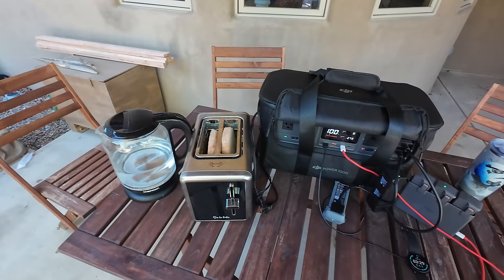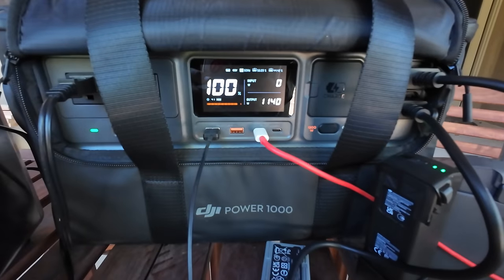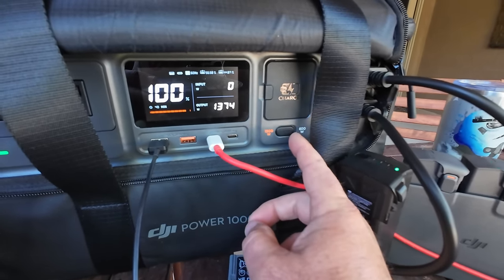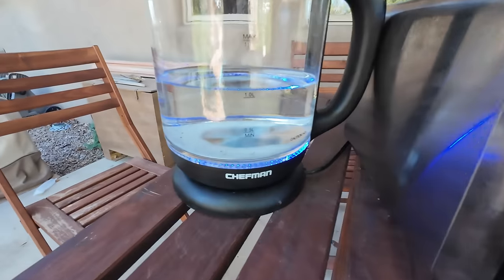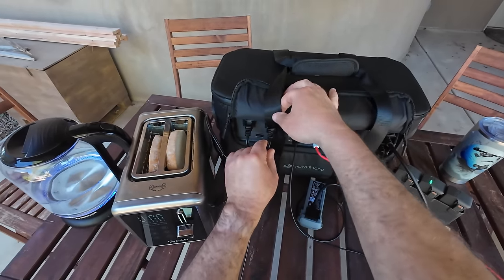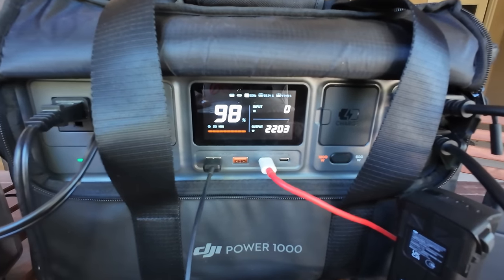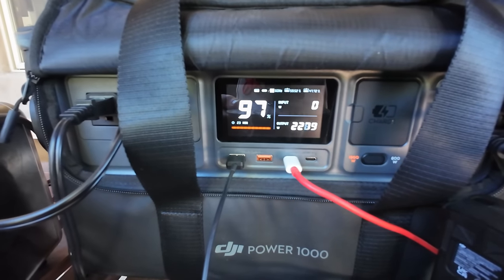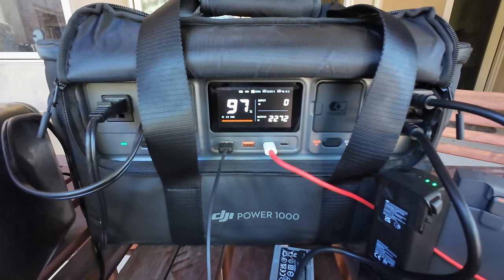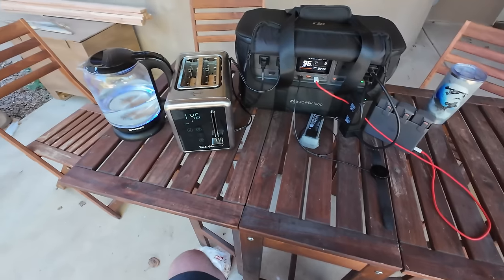Now we want to run the high-draw items. I've set the switch to the 1200-watt heavy-lift mode. Clicking on the toaster — now at about 1370 watts. Starting to hear the water kettle work too. This is going to push it over the maximum 2000-watt rating, but it's always good to see how power stations handle that. It should draw another thousand watts or so from the kettle. The fan kicks on now and I can feel a little hot air coming out — still not that loud. We're pulling 2270 watts.